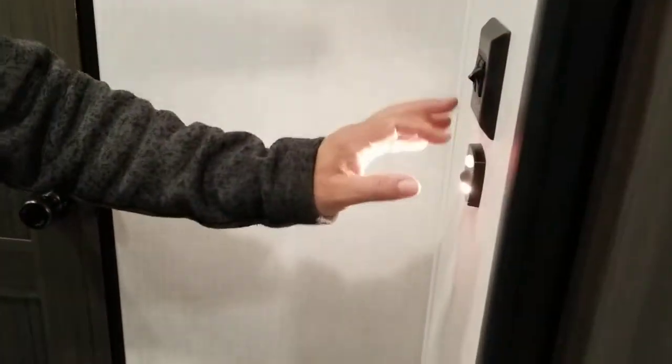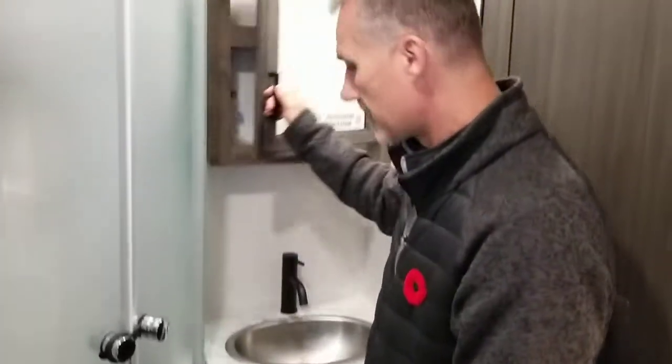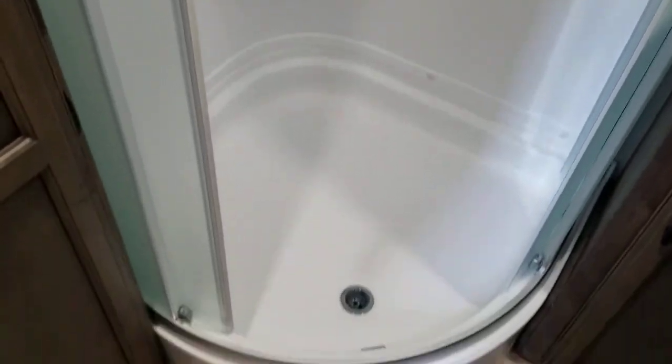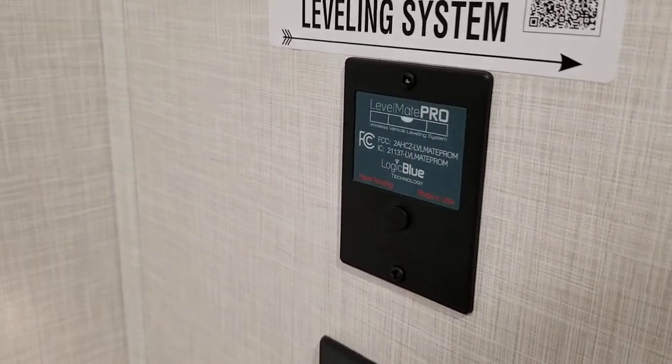The bathroom has a motion detector night light and a switch for the main light, plus a switch for the power vent fan. It comes with a porcelain toilet, a nice vanity with a stainless steel sink, a medicine cabinet, and a beautiful corner shower with glass closure. They managed to squeeze in a very decent-sized linen closet with shelving. There's also a skylight, a power fan, and a Level Mate Pro on the wall — it syncs to a phone app to tell you when you're level both sideways and front to back.